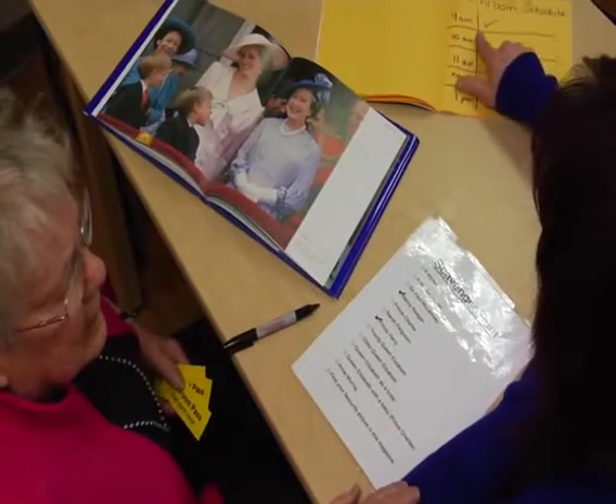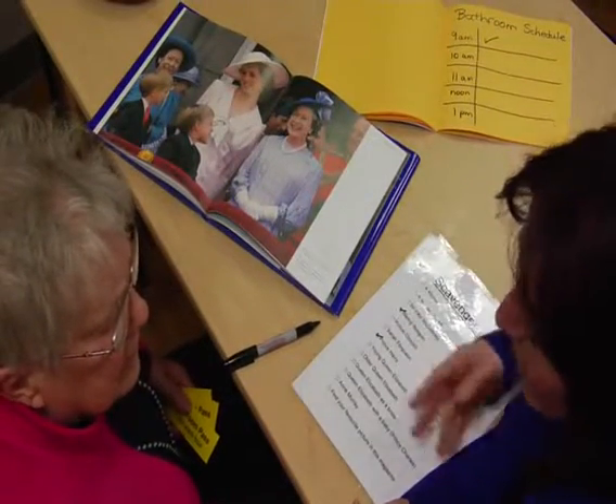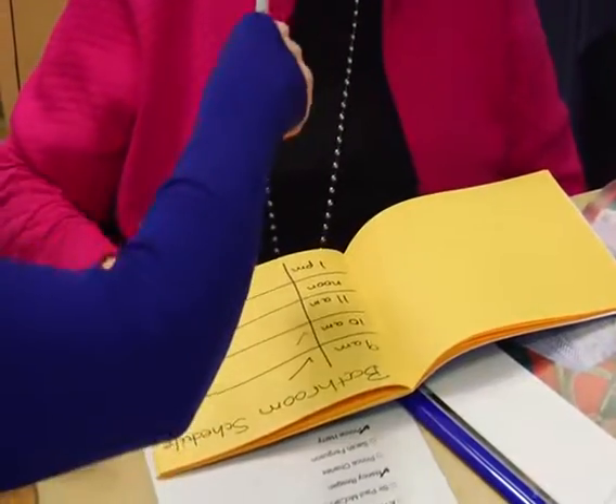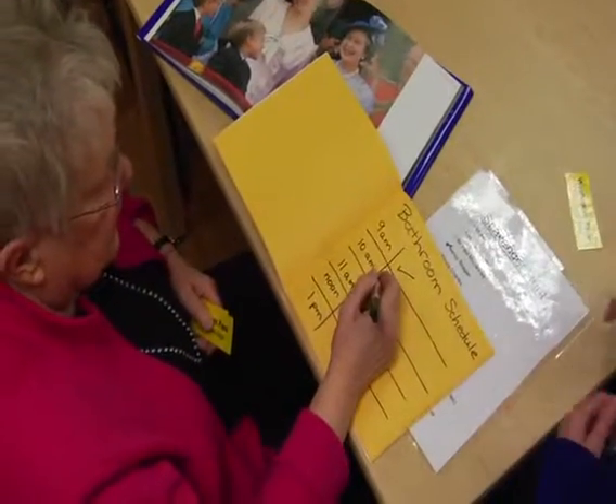The memory book is a tool that we use in the day program for a client with dementia. It allows the client to find answers that she's searching for throughout the day, to reduce anxiety and to have success in finding the answer she's looking for. It's also a tool that staff can use to redirect someone when they are asking constant questions throughout the day. The memory book allows them to have a resource to settle the anxiety.